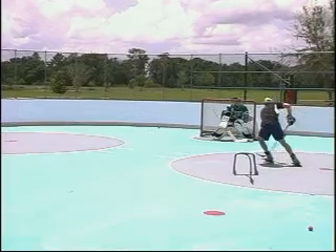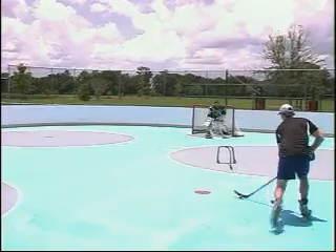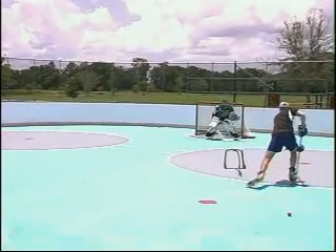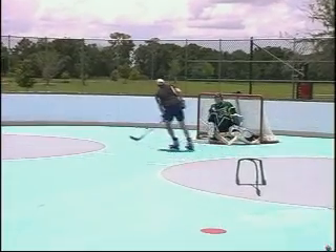A lot of times our coach will always tell me: shoot in the first period, and then after that they think you're going to shoot — that's when you fake him out. You can see I'm going wide, I'm protecting the puck because there might be somebody else coming, and I've taken a quick shot.